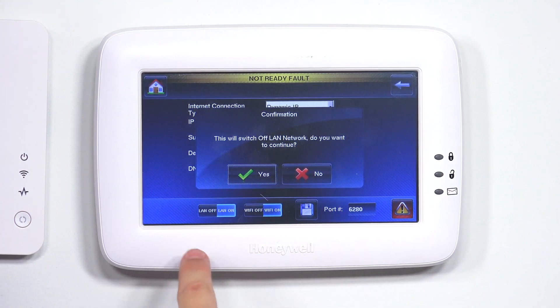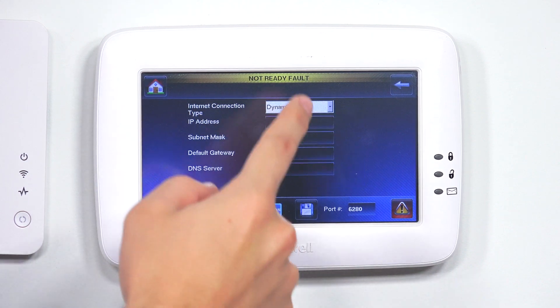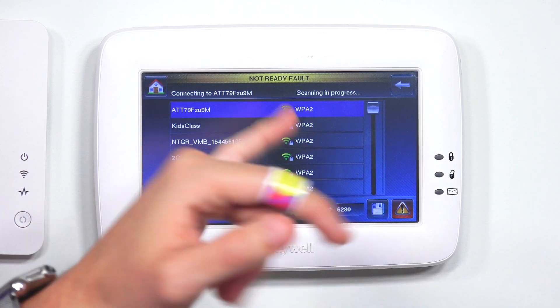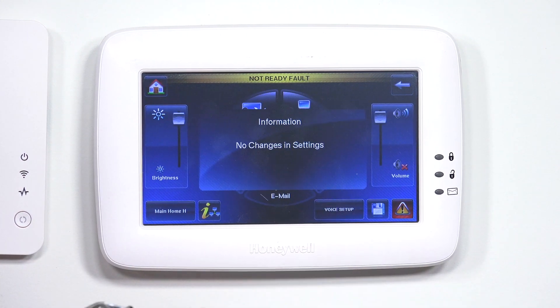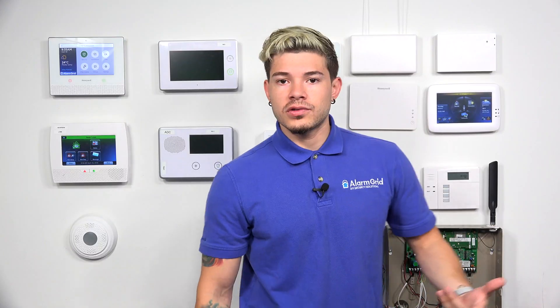As soon as I switch Wi-Fi to on, it says 'This will switch off the LAN network — do you want to continue?' Just hit Yes. It'll automatically switch LAN to off and Wi-Fi will stay on. Then you can just hit Save if there are no other changes in settings, and back out to the home screen.